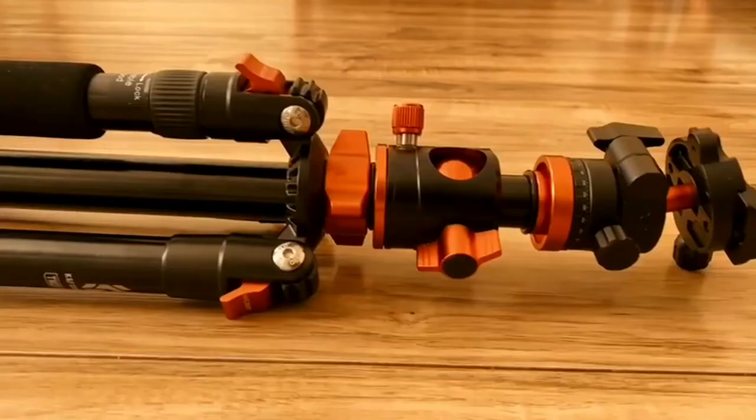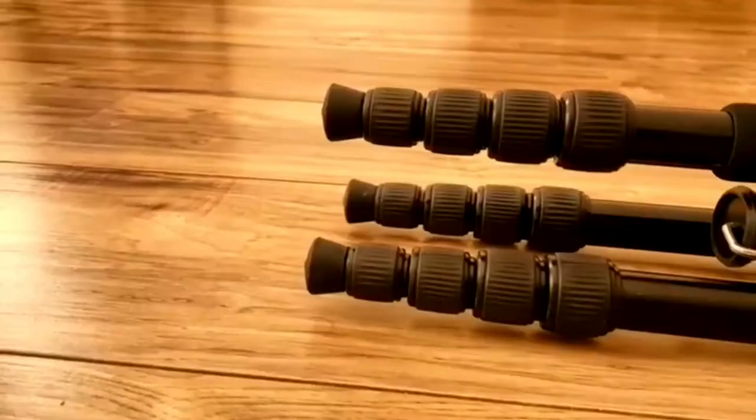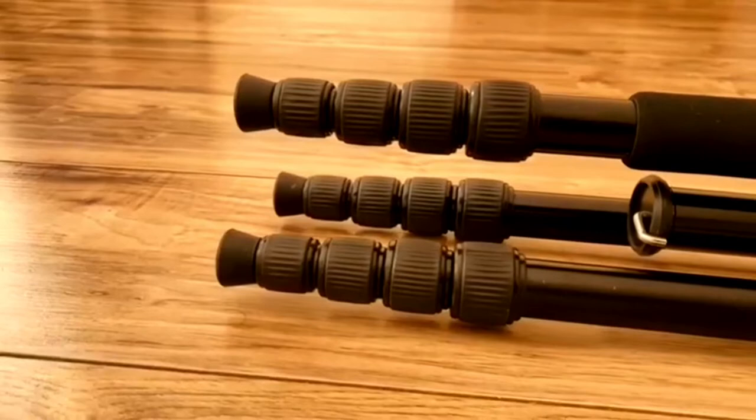Welcome to Kamal Besam. Salam alaik. I'm going to show you a tripod and a monopod in this video — just an impression and experience.